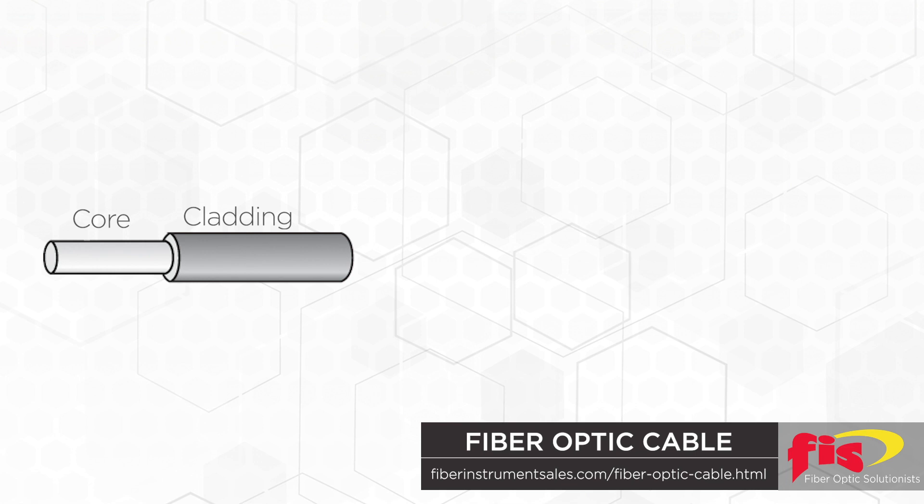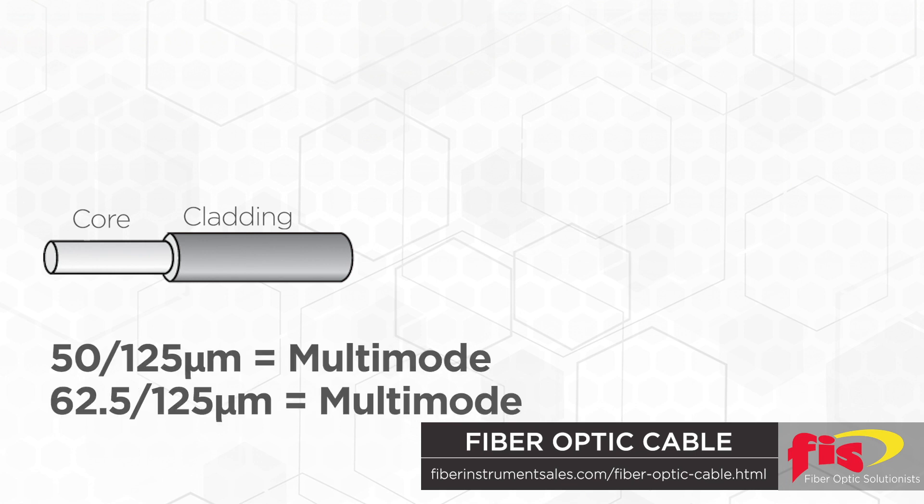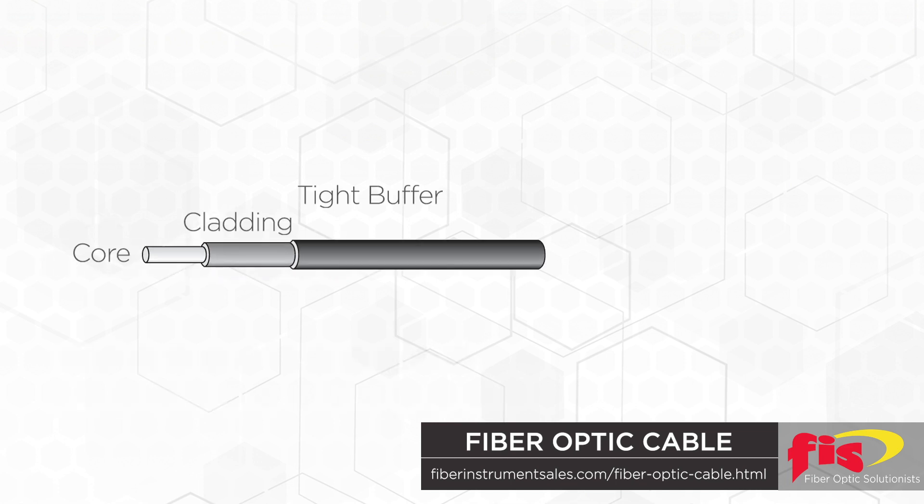Fiber optic cable has three common core sizes: 9 micron is single mode, and 50 and 62.5 micron is multi-mode. Tight buffer is a 900 micron thick plastic material coating layer protecting the cladding. Aramid yarn, better known as Kevlar, is the strong synthetic material or yellow hair used as a protective outer sheath for the tight buffer that protects the glass fiber core. Its high tensile strength protects the cable from damage when being pulled.